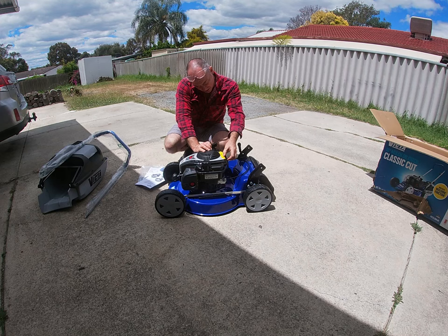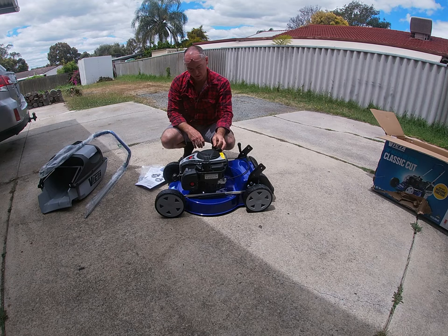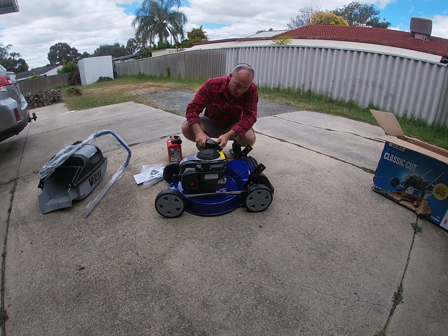It's got a warning label on here: engine has no oil in sump. Add SAE 30 oil to sump prior to starting the engine, referred to engine owner's manual for oil volume. I'm finding it difficult to find but the last mower needed half a litre, so I'll just put 400ml in and see how I go from there. The reason I'm doing this first is it takes time for the oil to settle. Whilst I wait, I'll put the rest of the unit together.